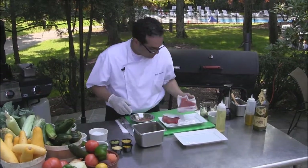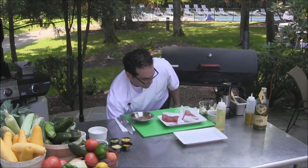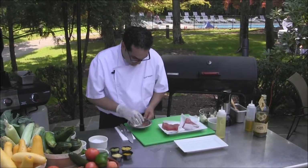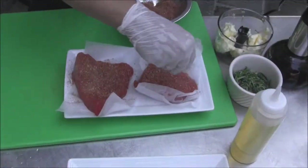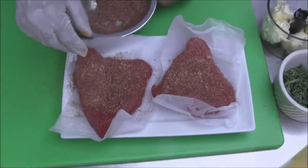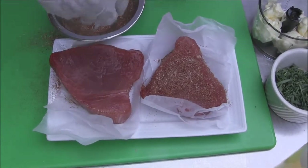These ahi tuna steaks are about 7 to 8 ounces. They'll cook very quickly on the grill. We're going to sprinkle some of that blackened spice on both sides.